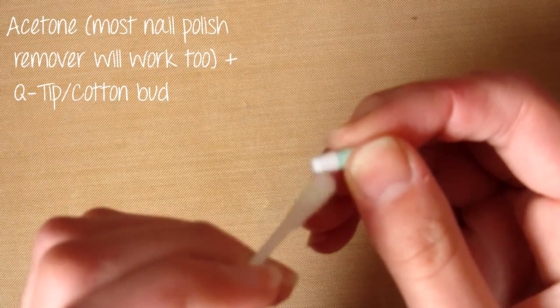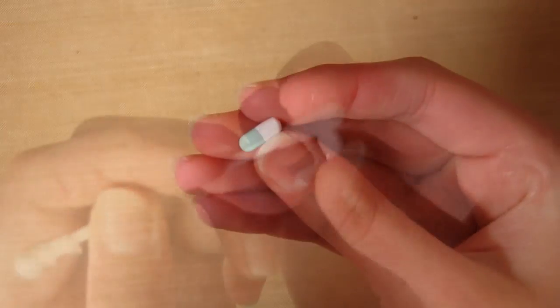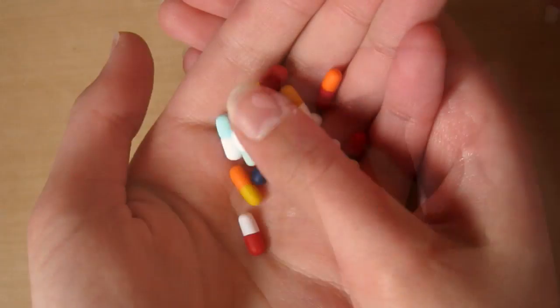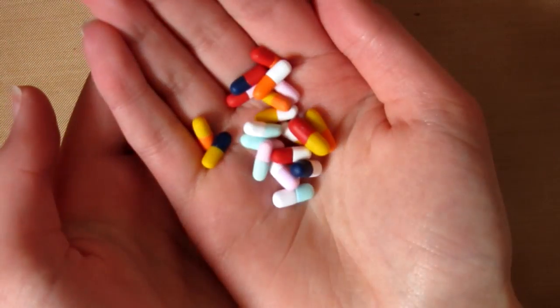Then you can take some acetone or nail polish remover and a q-tip or cotton bud and just clean the dust off the clay pieces. Be careful with darker colours though, as it may leave white marks on the clay. Then it should look like this when they're all clean.